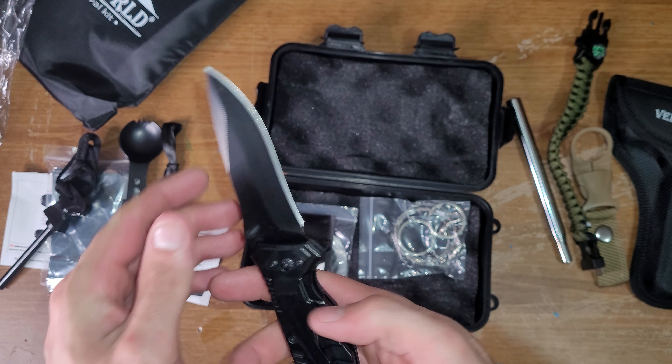For as cheap as these type of kits are, they sure do know how to fit a lot of stuff in a little tool like that. Another actual knife — there's a rope cutter in the back, and another glass breaker. It's pretty sharp — very sharp, actually.